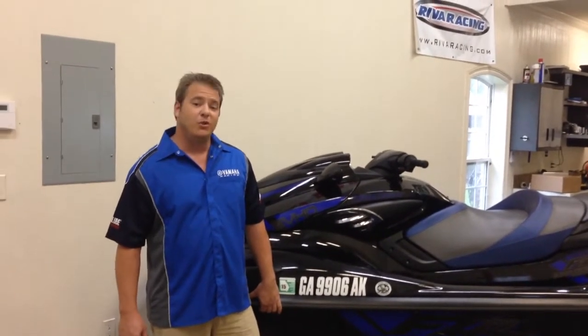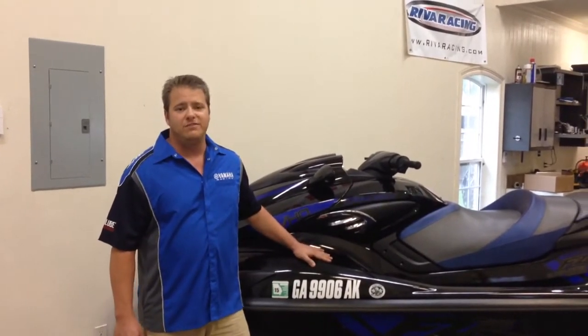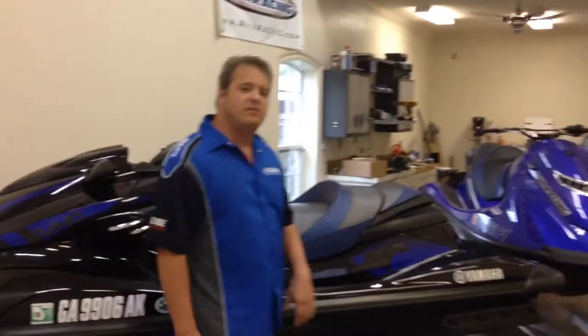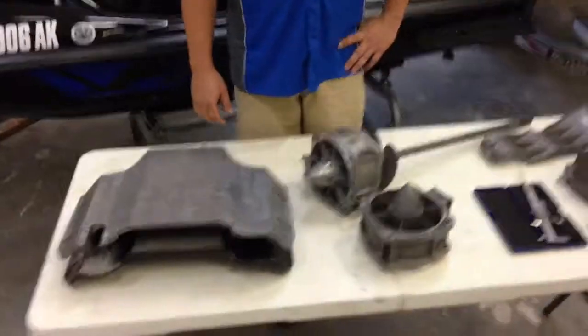Hi, I'm Jerry Gattis, and we're at GreenHope.net Garage, where we're lucky enough to have a 2014 Yamaha FZR SVHO. We've been dissecting this ski, looking at all the parts that improve the handling, hook-up, and acceleration. And we've got some parts laid out here for you guys to have a look at.